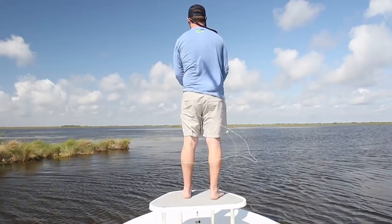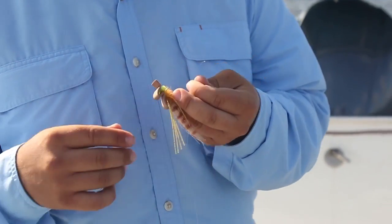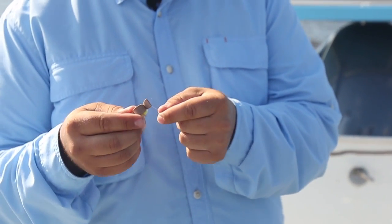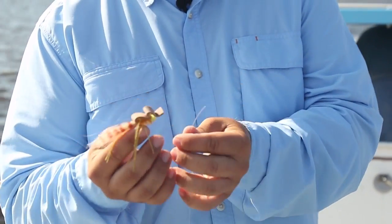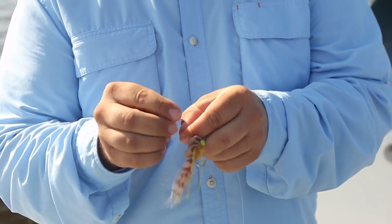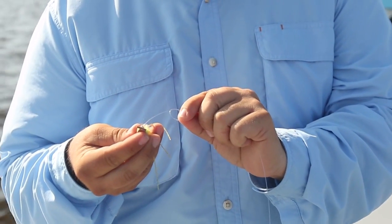So just like with your leader to fly line connection, I'm going to tie a non-slip mono loop onto the fly itself using a little non-slip mono on top to connect it to the fly line. What that does is it gives the fly just a little bit more action — it gives it an area to sort of move around freely and look a little less impeded. And that non-slip mono loop is really pretty easy.